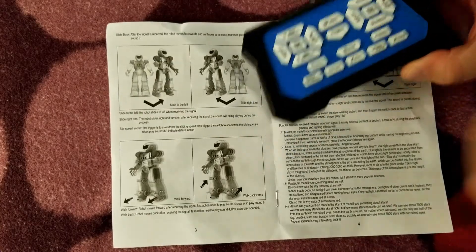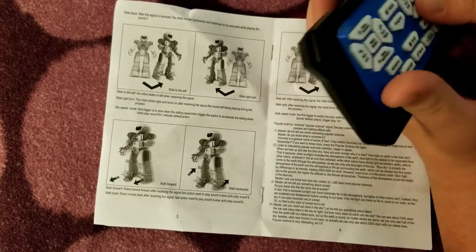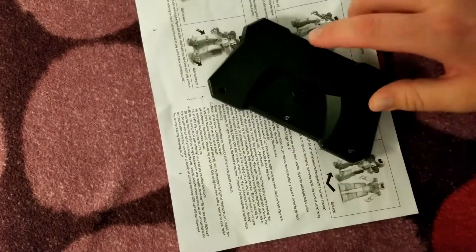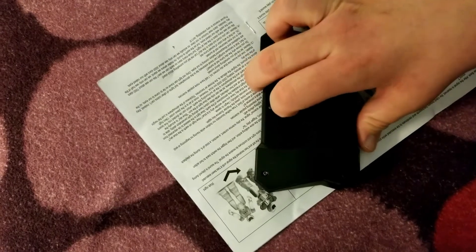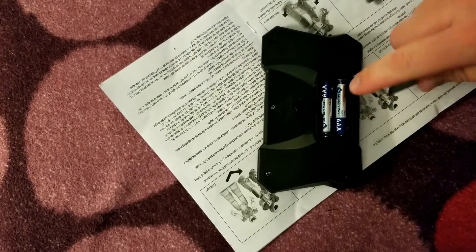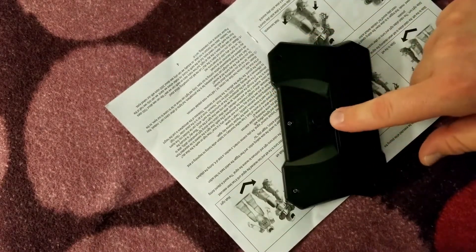Here's the remote control — it's very easy to hold with two hands and very lightweight. Turn it over on the back and it can be kind of difficult to get into the batteries. You really have to dig your fingernail in there to pull it out. It takes two AAA batteries, and then you just snap the cover back in place. That part can be kind of difficult.